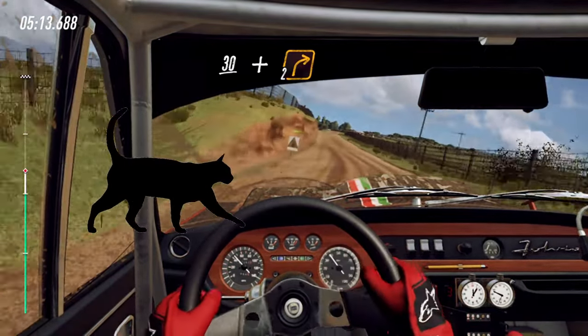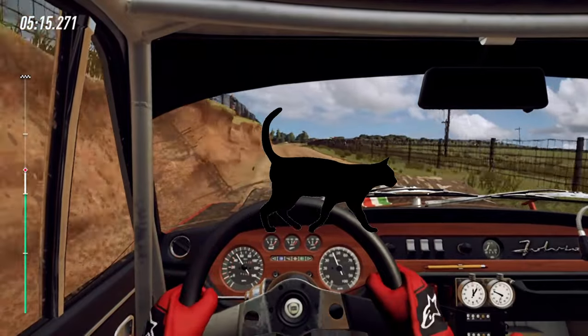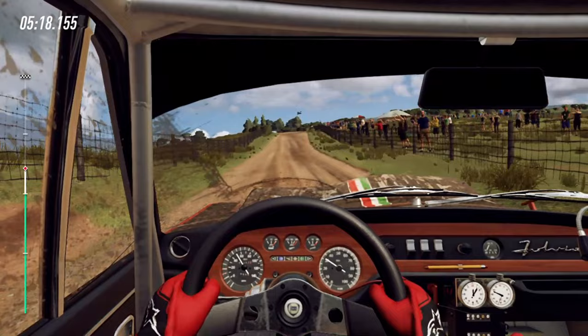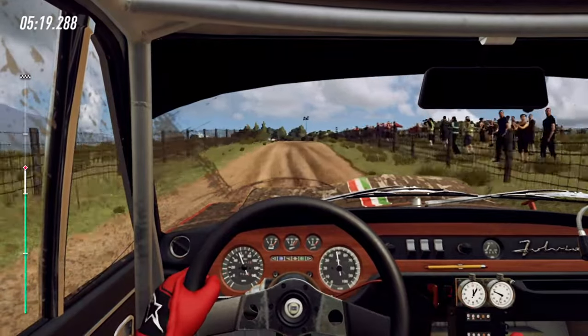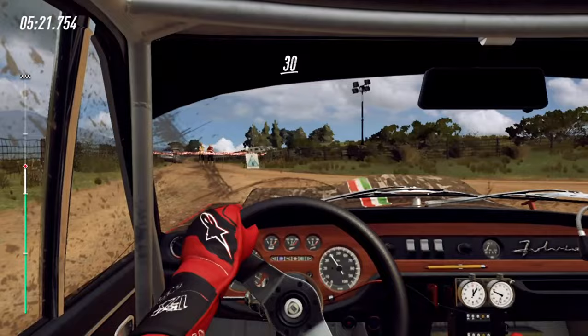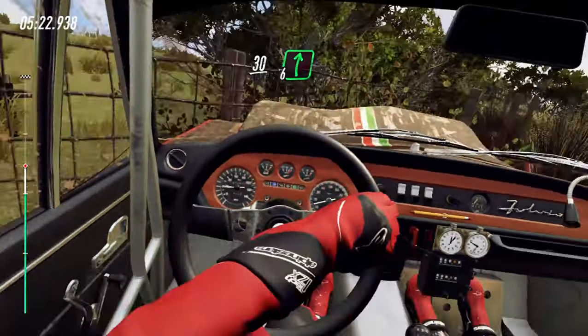Into 6 left. 30, flat crest, and 6 right, extra long, over crest, 30.